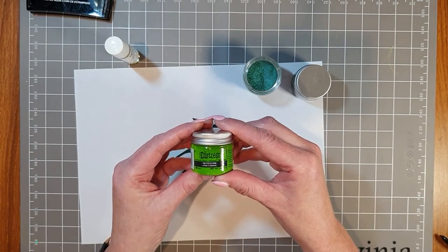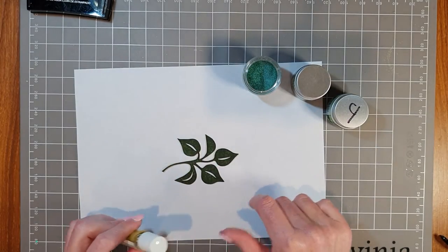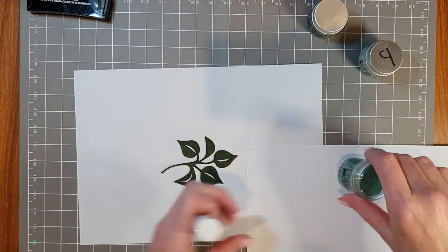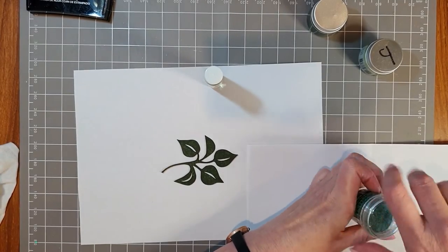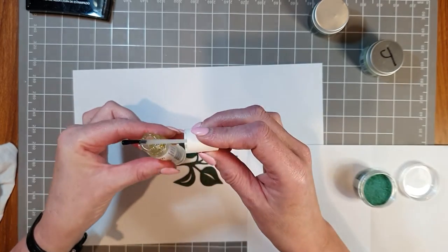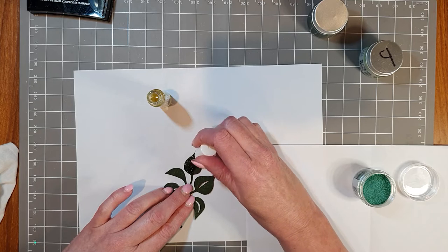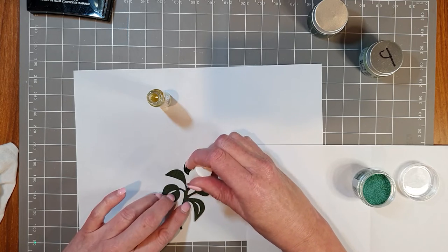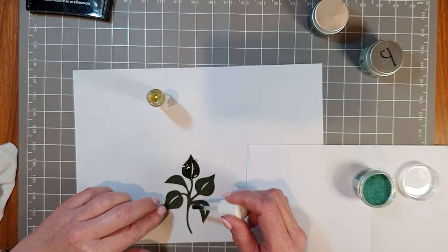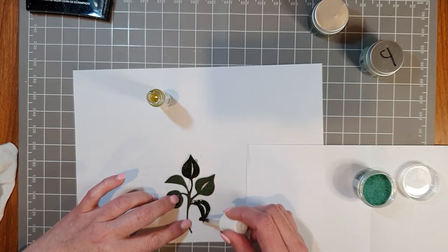I've also got Twisted Citron, which is more of a lime green. Let's have a play with these colours. I'm going to get the embossing brush and do a couple of leaves in Verdigris first. It seems to have a lot of fluid — it runs down the brush. I'm just painting where I want the powder to go, including the stem, and then one more leaf in this colour. See how precise it is — it's only going to go where I want it.